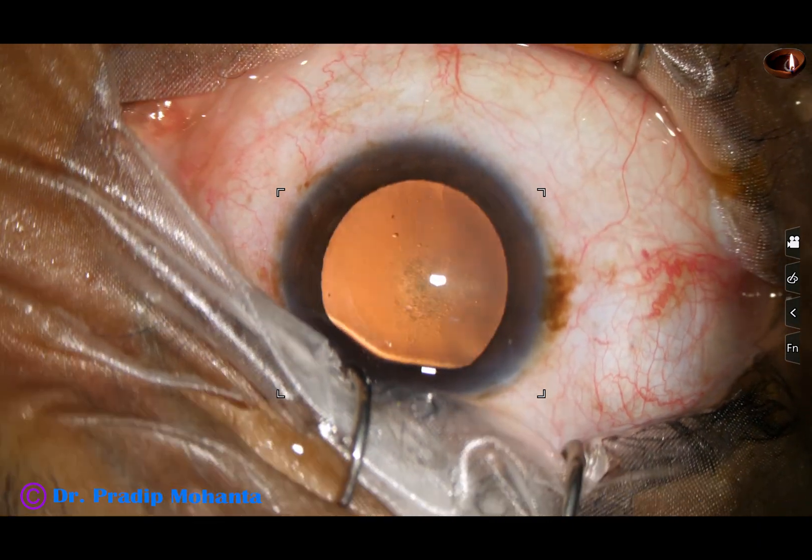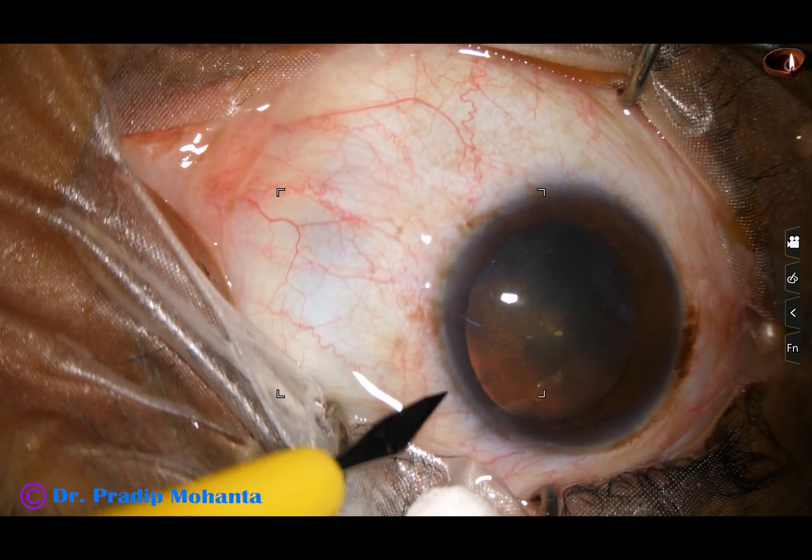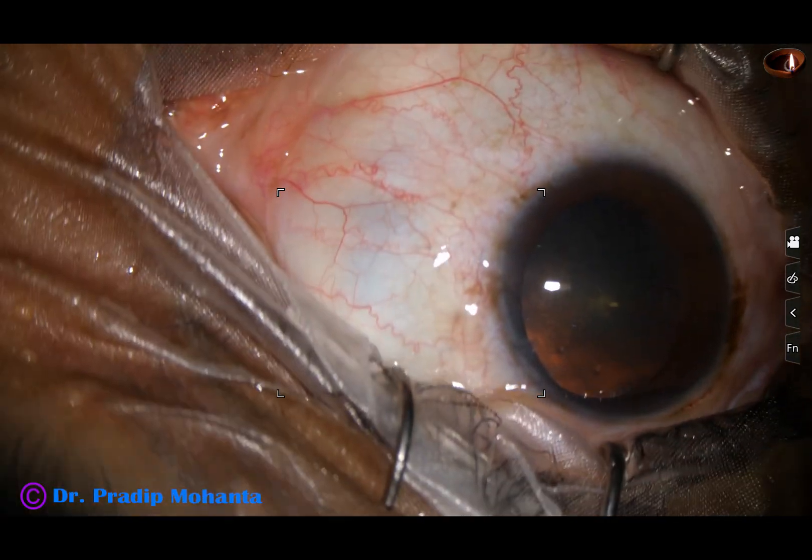The anterior chamber is filled up with visco after making the main incision, and now a side port is made on the left side of the main incision, about 3 o'clock hours away.